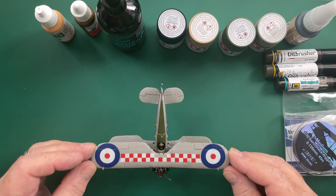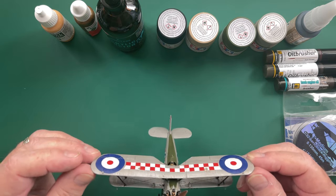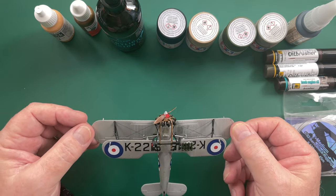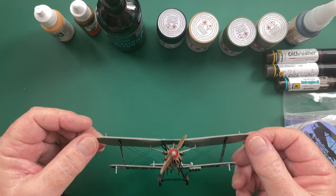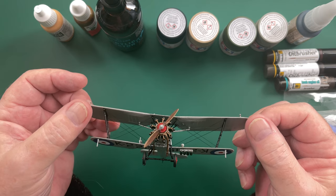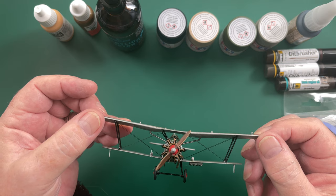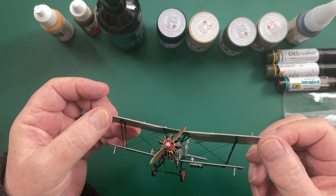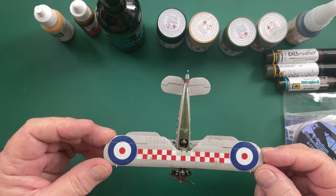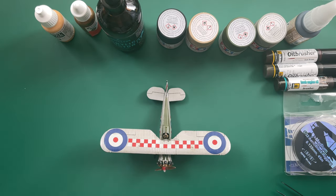They look absolutely fine. I've given it a light weathering — I'm still not sure whether I'm completely happy with it yet, but it's done with oil so I can clean that off anytime I want. I'm quite pleased with the propeller, which was done with some light tan and then some oil brusher just to darken it down. So there we are — that's the Bulldog. It doesn't look much, does it?